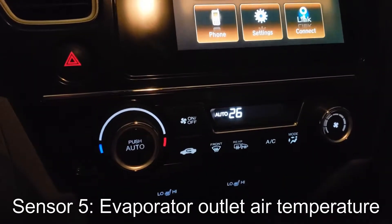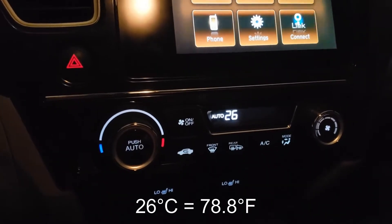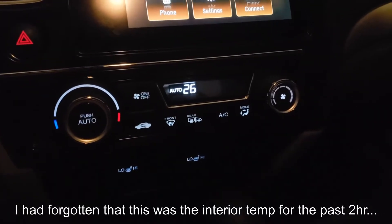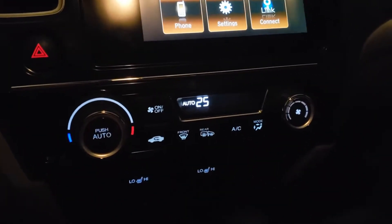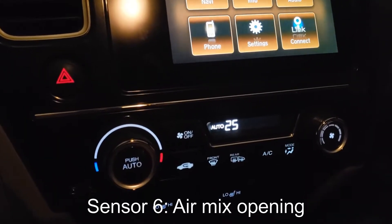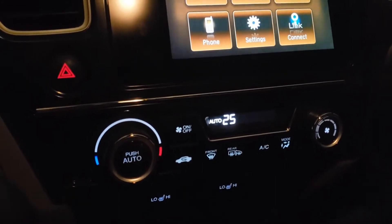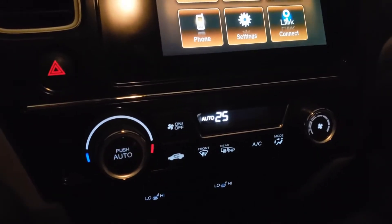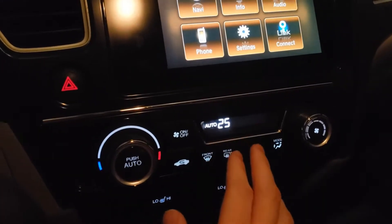Number five is the evaporator temperature sensor, which is 26 degrees — that's rather hot. The evaporator warms up really quickly in these cars, so just keep that in mind. Number six is the position of the blend door. The lower it is, the colder the air mixture is. I said it was 26 in here — I have this set to 77 Fahrenheit, which is exactly 25 Celsius, so it's going to try to make the car colder if I was to start it.